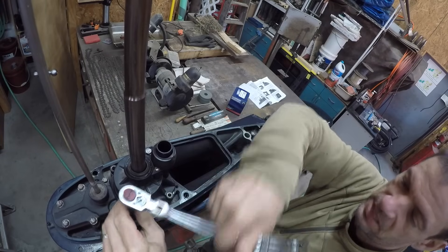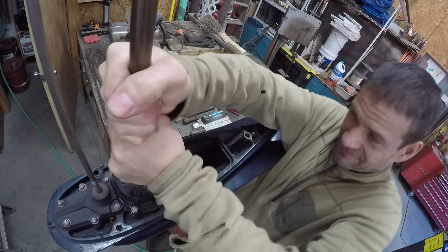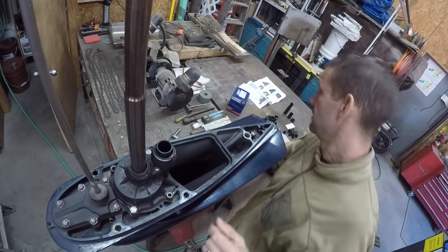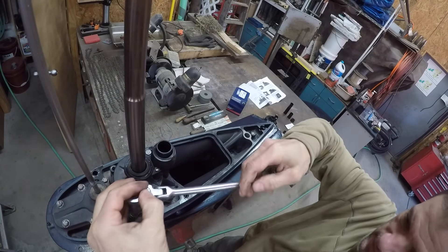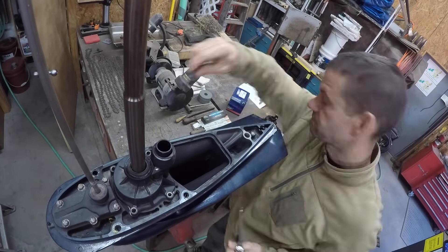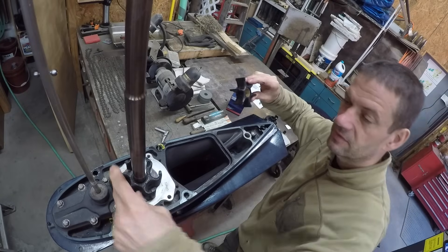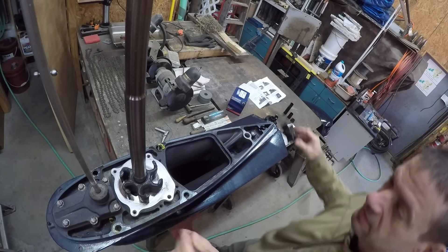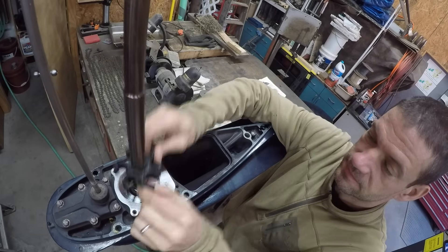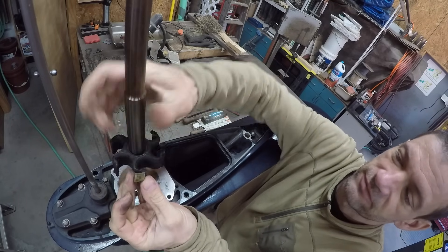Let's see if we can unlock the impeller key by turning the shaft — it just broke free. That's how you unlock the impeller key, before you remove the housing bolts. It's a little worn, got some scuffs. Now the impeller comes right off. There's that little key we had to unlock by turning the shaft counterclockwise.